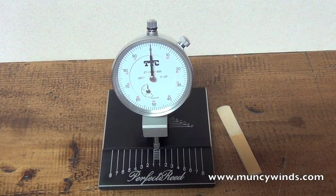The Perfector Reed is a measuring instrument that may be used when making or adjusting any clarinet or saxophone reed.